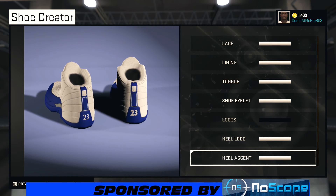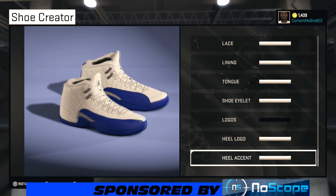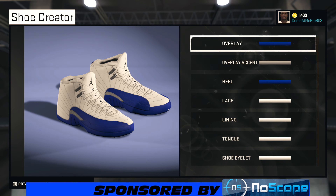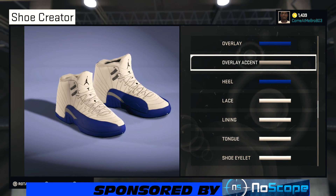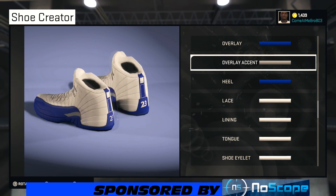You see you got that French Blue popping on the overlay, the midsole, and the outsole — looking good, man. You got that great overlay accent looking good, and your metal shoe outlets looking very good. Overall, hot shoe, man — I like it.